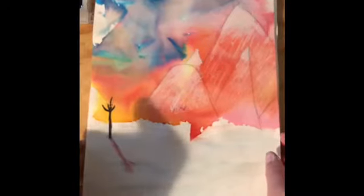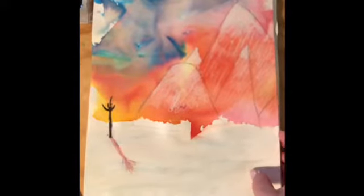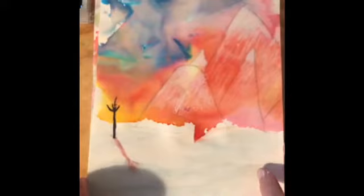Hello everybody. Today we're going to be doing bleeding tissue paper landscape paintings inspired by the British artist painter Turner. Go ahead and check out his work first — he does these beautiful vibrant landscapes and seascapes too, and we're going to get inspired by him.